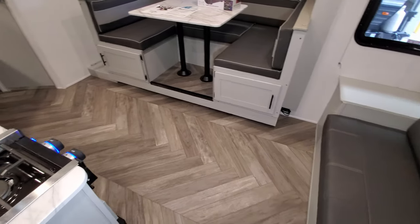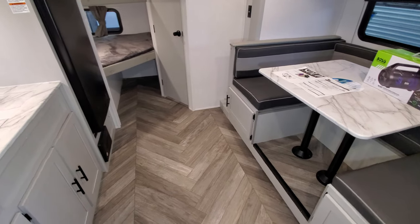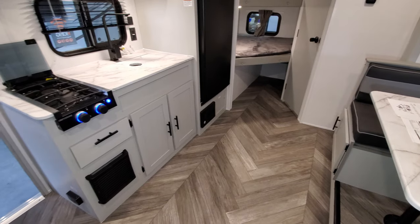Pretty neat little setup — small, lightweight, compact, easy to get in and out of state parks and places like that, and easy to tow with small SUVs.